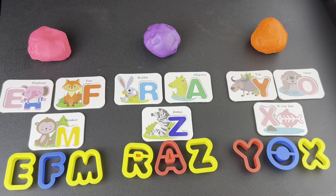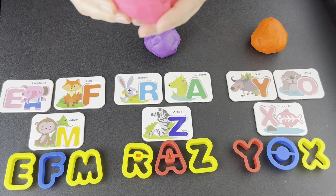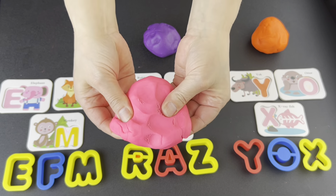Hi friends! Let's make Play-Doh letters with teacher Lori. Are you ready? Okay, what color? Pink.